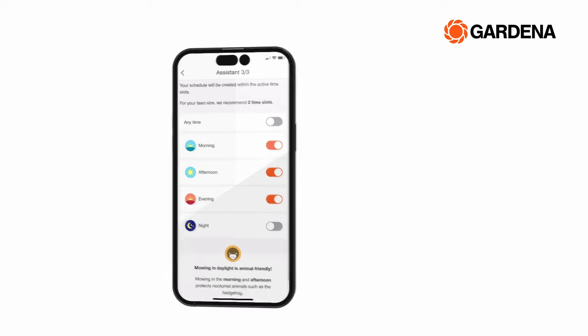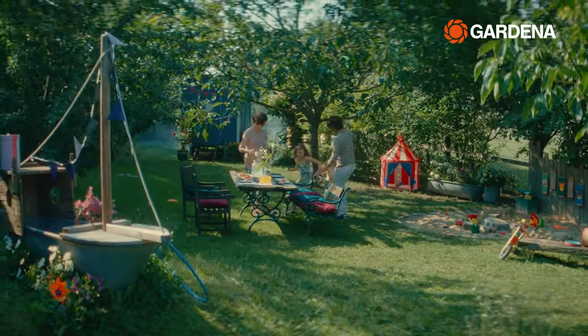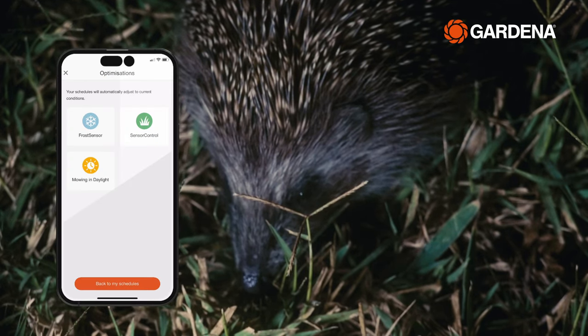For example, allowing your kids to play in the garden undisturbed in the afternoon, or restricting mowing to daylight hours to protect our nocturnal friends.